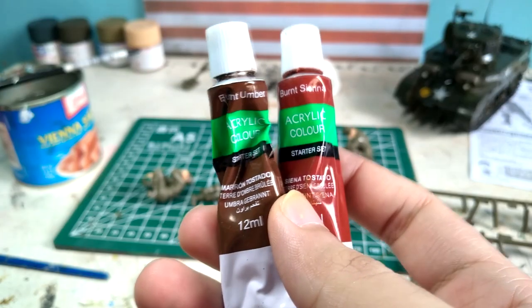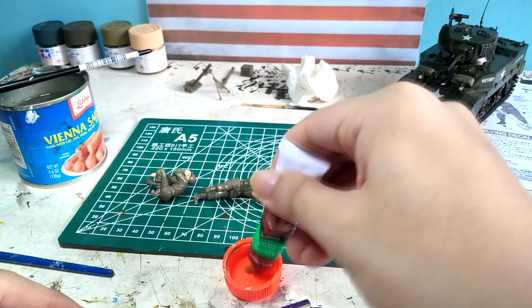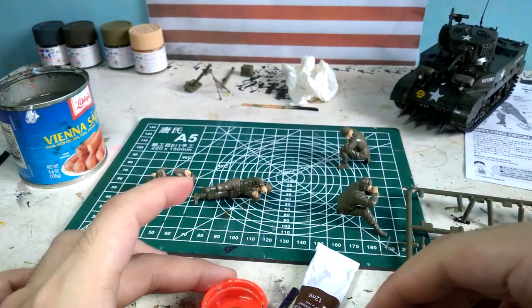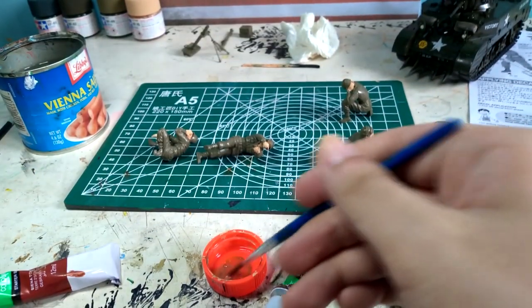I use burnt umber and burnt sienna and mix them together to create a reddish brown. This gives a leather feel and look to the paint, which I apply on the boots of each of the figures, and also use to paint the wooden details of the submachine gun and other accessories.